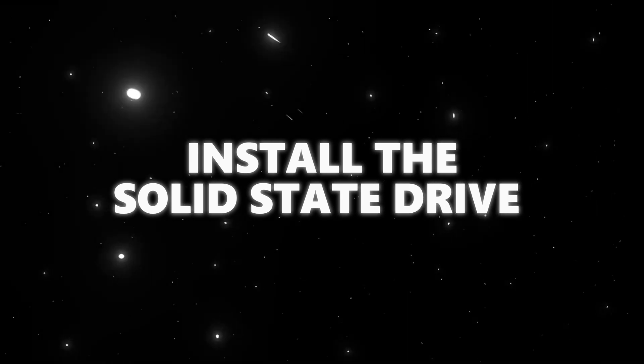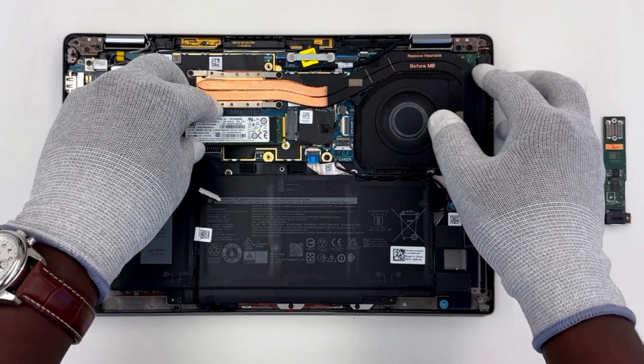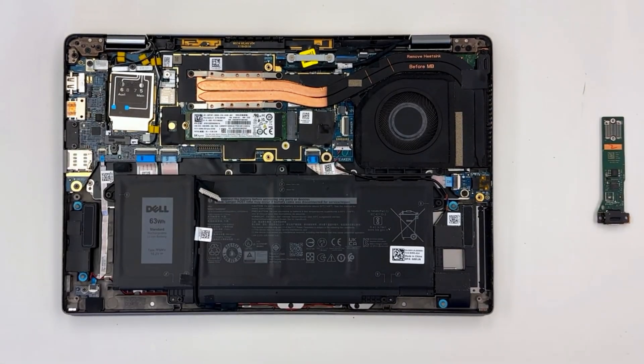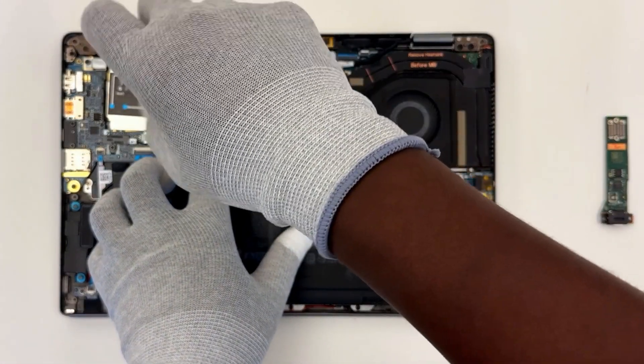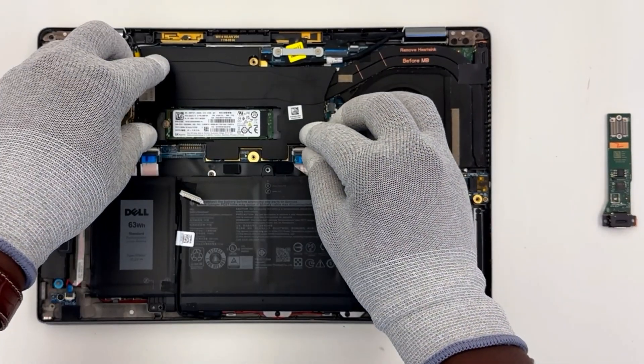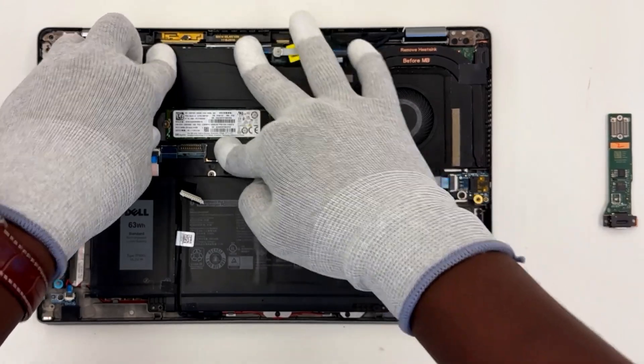Install the solid state drive. Slide the SSD into the M.2 card slot on the system board, then replace the screw. Now install the solid state drive shield and solid state drive cover.